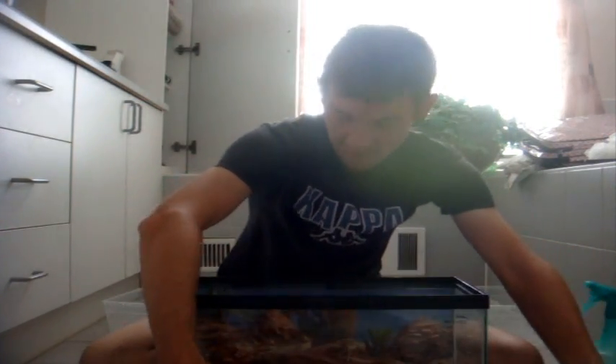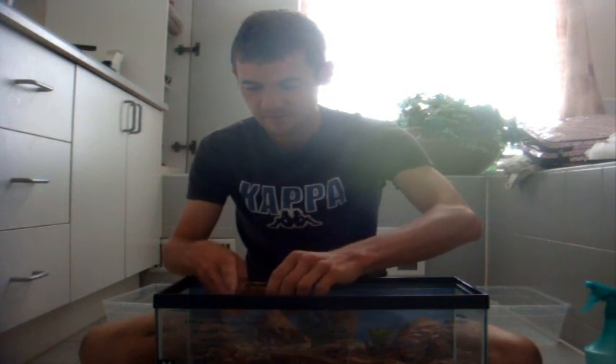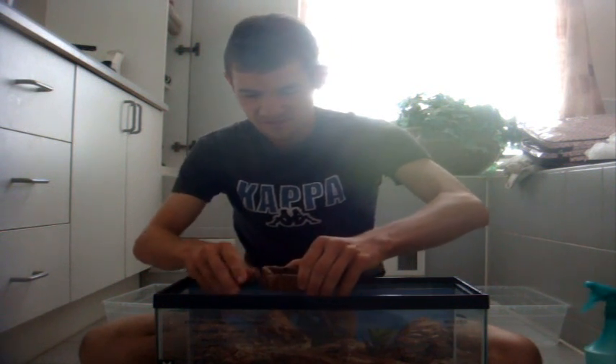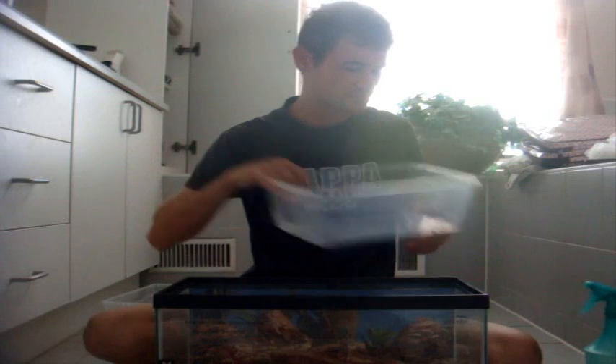The very first thing I'm going to do is, of course, take out all the decor from the terrarium. I'm going to make a big mess in the process, so I'm going to have to vacuum that up after. I'm going to proceed to take one of my plastic shoe boxes and carefully remove the substrate until I get to the part where the centipedes are.